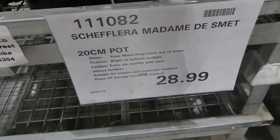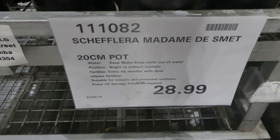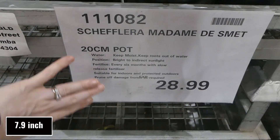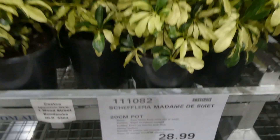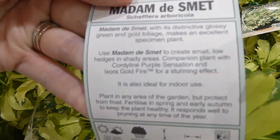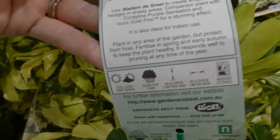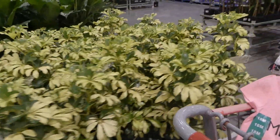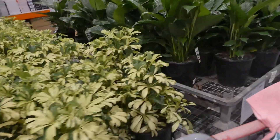This is a Chef Laura Madame de Smet, I think is how you say it. It's a 20 centimeter pot for $29. It's for indoor and protected outdoors. How pretty is that? It's a little bush and the plants look nice and healthy.